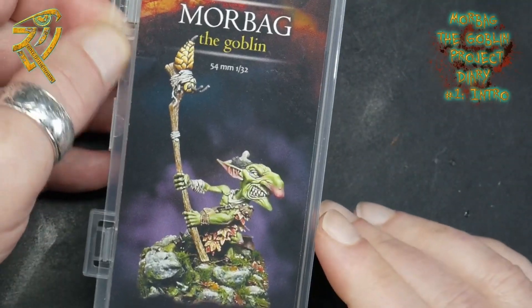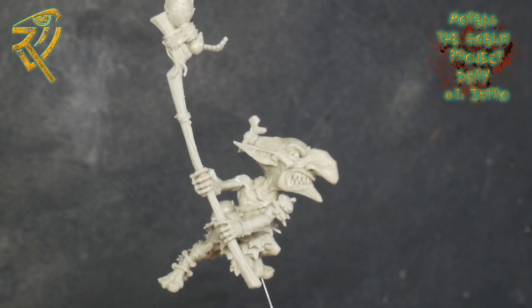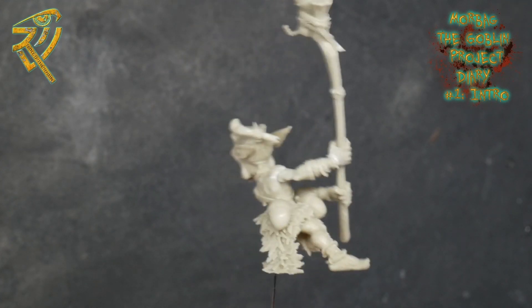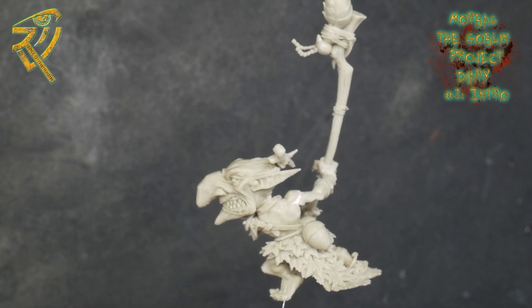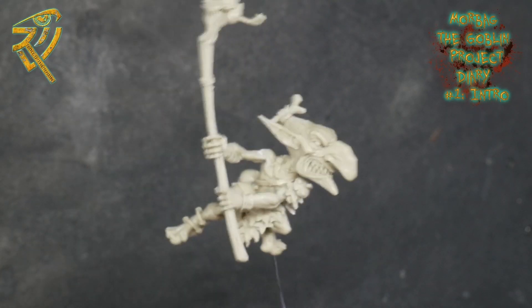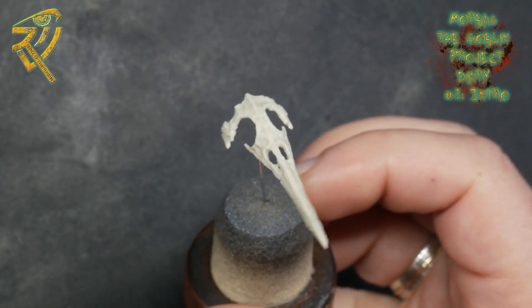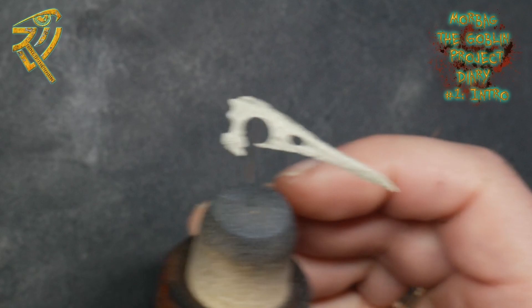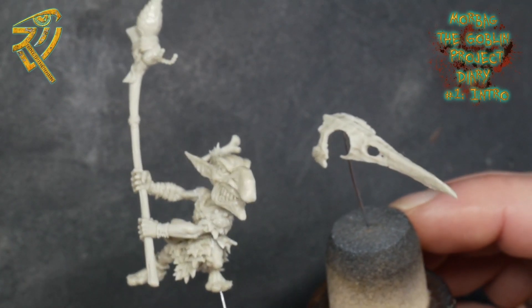I've already gone ahead, taken Morbag out, cleaned him, and prepped him. Overall it's a beautiful miniature to prepare — really simple, did not take me long at all. The cleanup was minimal. I gave him a wash as I normally do with resin just in case, and then I put him together. They say 54mm scale — he's about the height of one of those Primaris miniatures, but he's going to be a nice size for painting. I've got him all put together except for one piece I'm going to paint separately: his helmet. I don't want to affix the helmet permanently, and I'll make it so it can be taken off, as he has a really nice face I don't want to cover up permanently.